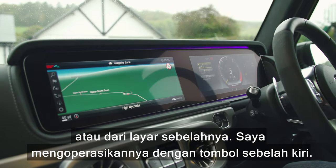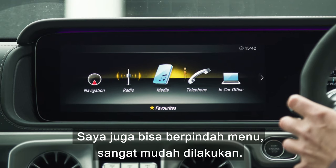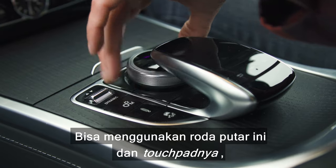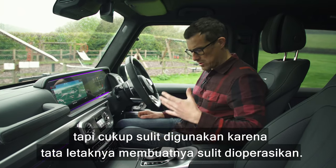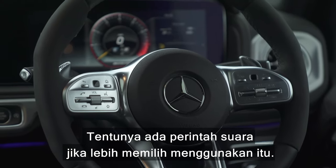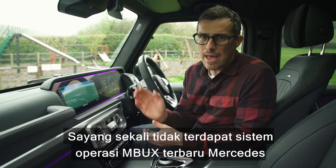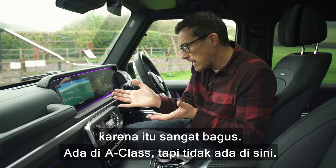You can control the main infotainment functions through the driver's display or through the big central screen, operated via a left-sided button or a swivel wheel and touchpad — though the touchpad layout is a bit awkward. There are voice commands as well. It's a little bit of a shame that it doesn't have Mercedes' latest MBUX operating system, which is really good and available in the A-Class but not here.